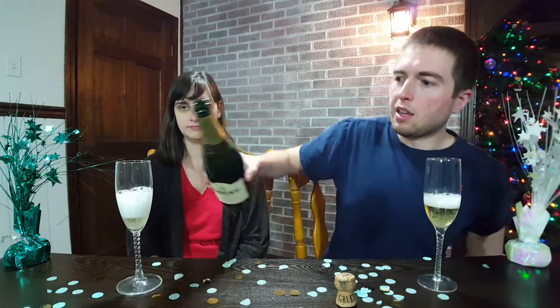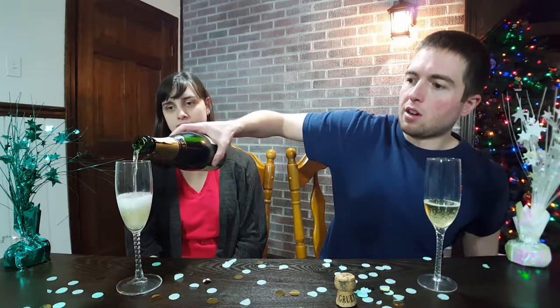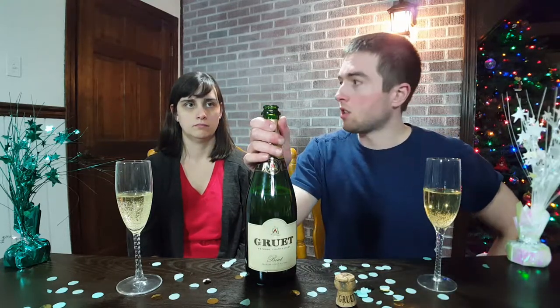You notice how bubbly champagne and sparkling wine is — that's what we love about it. You might be wondering how it gets all those bubbles. The traditional method is secondary fermentation: they bottle the wine before all the yeast is finished converting sugars to alcohol. The byproducts of yeast eating sugar are alcohol and carbon dioxide. Normally that CO2 is released during brewing, but when it's contained in the bottle, the CO2 has nowhere to go and it creates that carbonation.